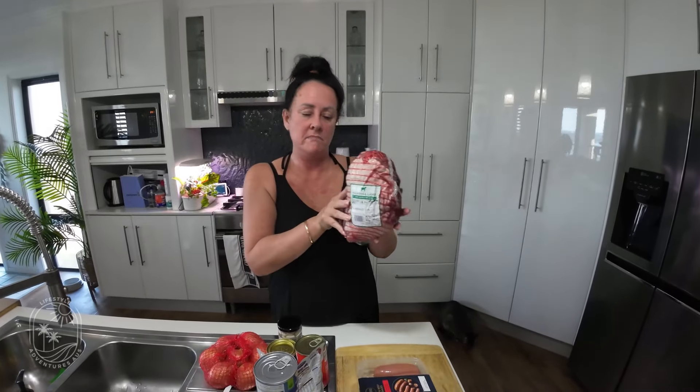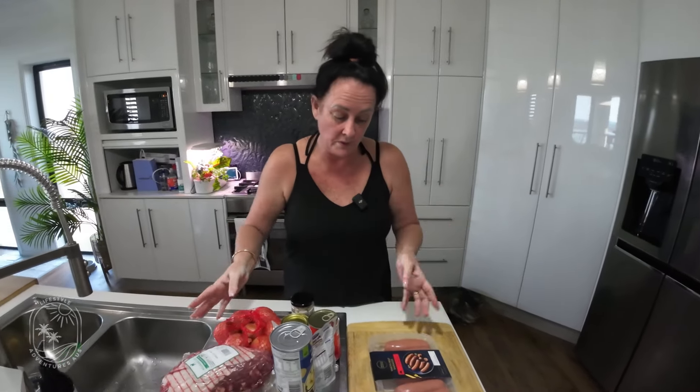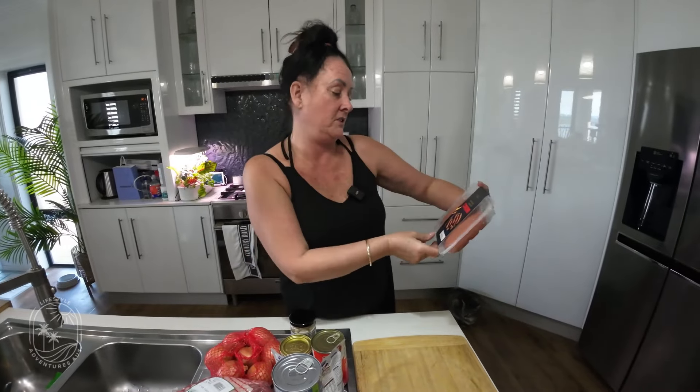Here's our leg of lamb and it is 2.1 kilos. That will probably give us a couple of nights' dinner. We have our son Ben here, not sure whether he'll eat it. We also have some Wagyu beef sausages, and while the lamb's cooking and before I put all the vegetables in, we normally throw the sausages in and they are amazing.